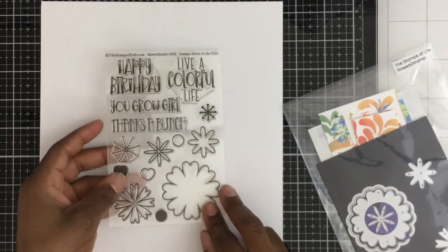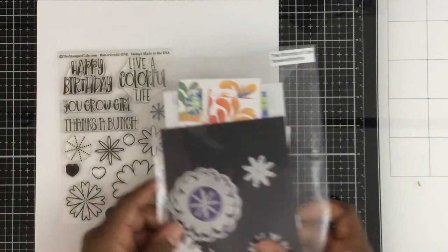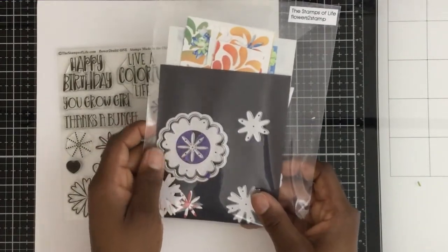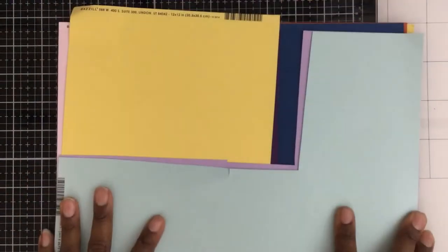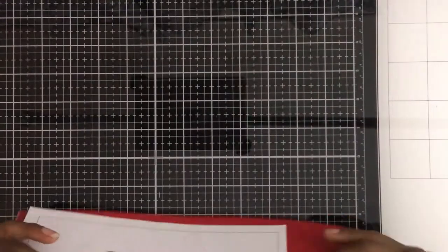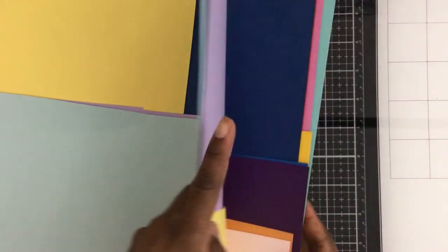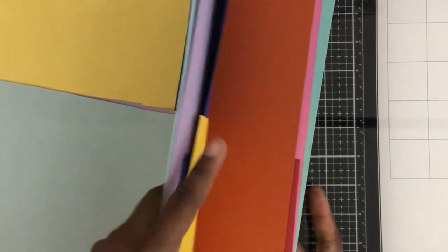I also have the stamp set from Stamps of Life — it has the sentiment 'Live a Colorful Life,' and that's really what inspired me. I've been seeing rainbow cards everywhere and I was like, I want to use that sentiment on a rainbow card. I had all this card stock I bought at Joann's on sale — all these different rainbow colors — and I thought, okay, I bought these so I could do something rainbow, and it's happening. It's all this Bazill Basics paper.